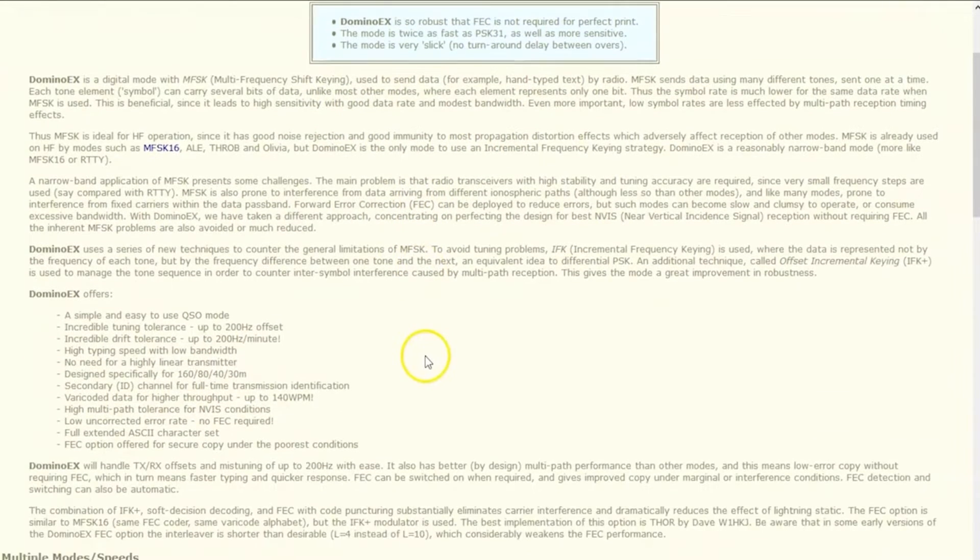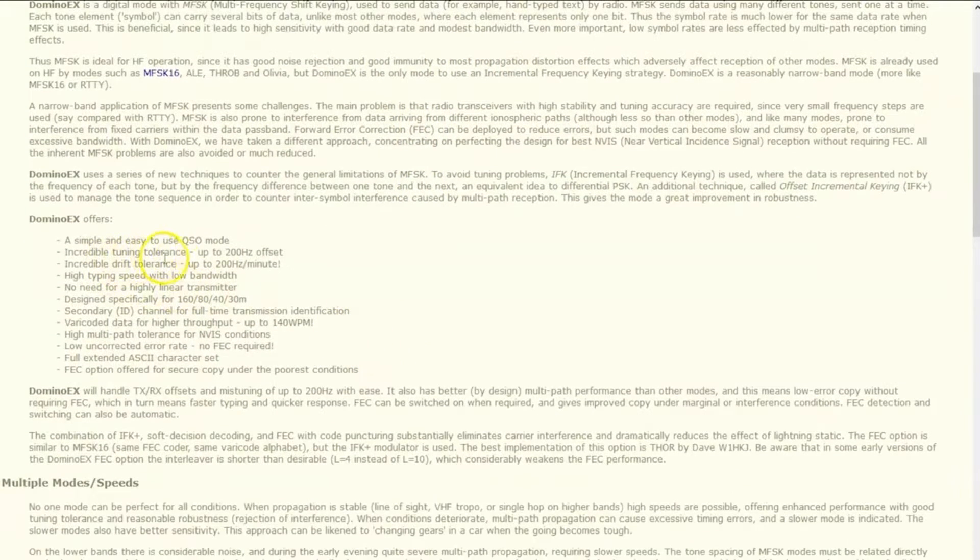The idea behind this is incredible tuning tolerance — up to 200 hertz tuning error and it will still decode. So if you have one of those old drifty tube radios, no problem. If it's drifting 50 or 100 hertz, this mode will still decode it. You don't need a highly linear transmitter.